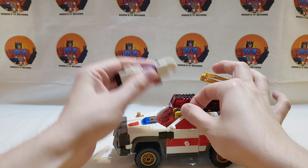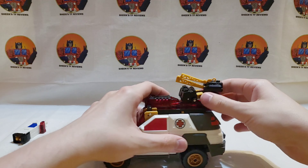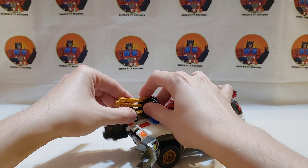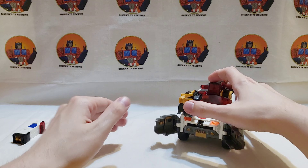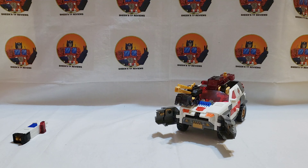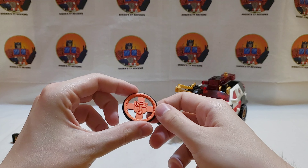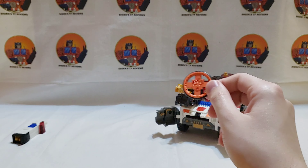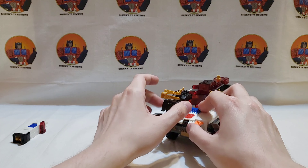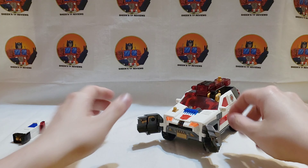It just goes in his hand in robot mode anyway. Another thing you can do is put Longarm right here — push it in, it opens up, and a disc launcher launches out an orange painted disc with an Autobot emblem cross on it. That's kind of cool, very cheesy, very gimmicky. Armada was all about gimmicks.